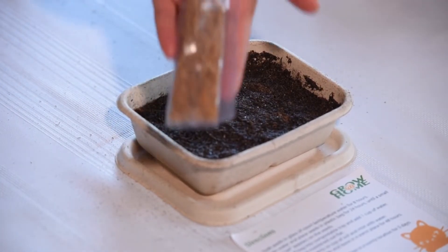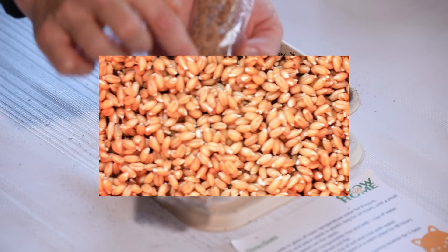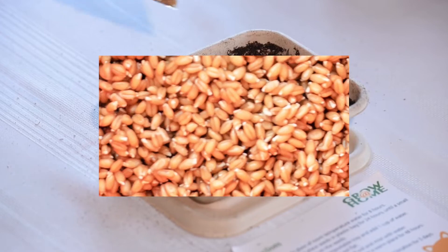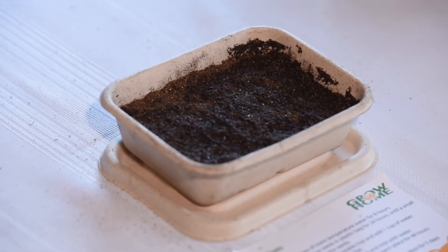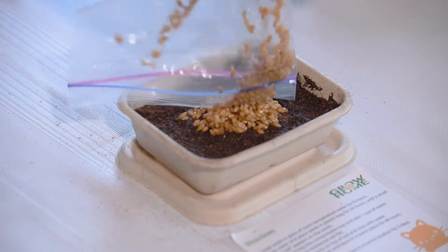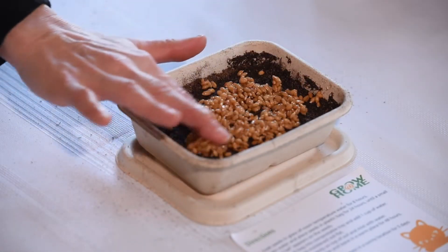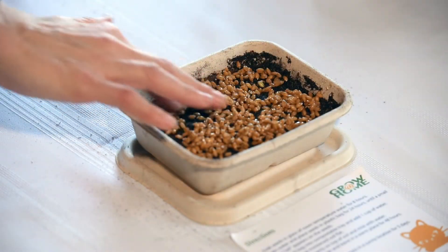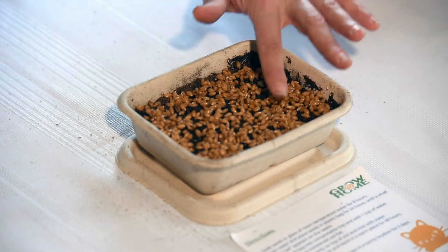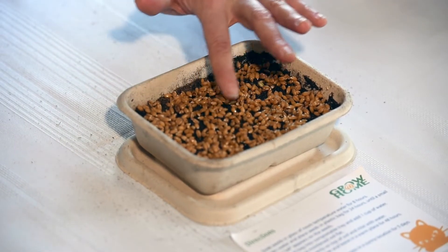I'm going to grab my seeds. These have been germinating for 24 hours now, and I checked to make sure I've got little white tails, so I know they're ready to plant. I'm going to take them out of the bag and spread them evenly right on top of the soil. We'll spread them out nice and evenly, and then we're going to lightly mist these with some water once they're all spread out.